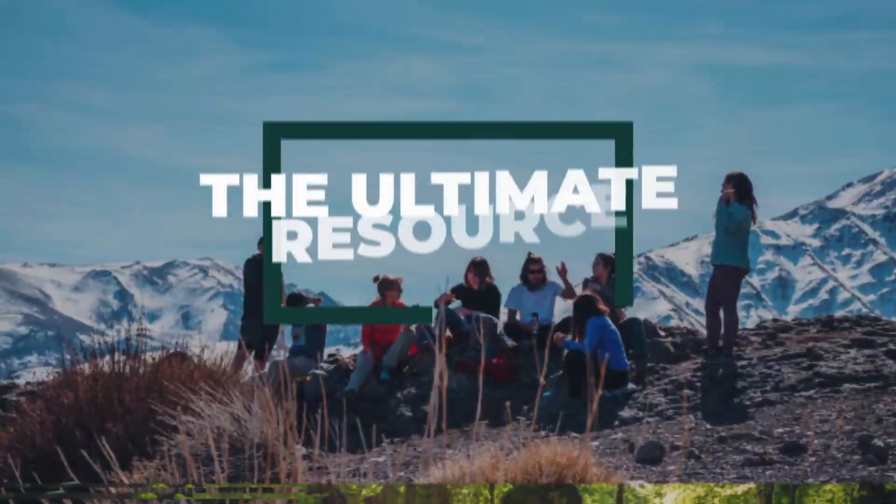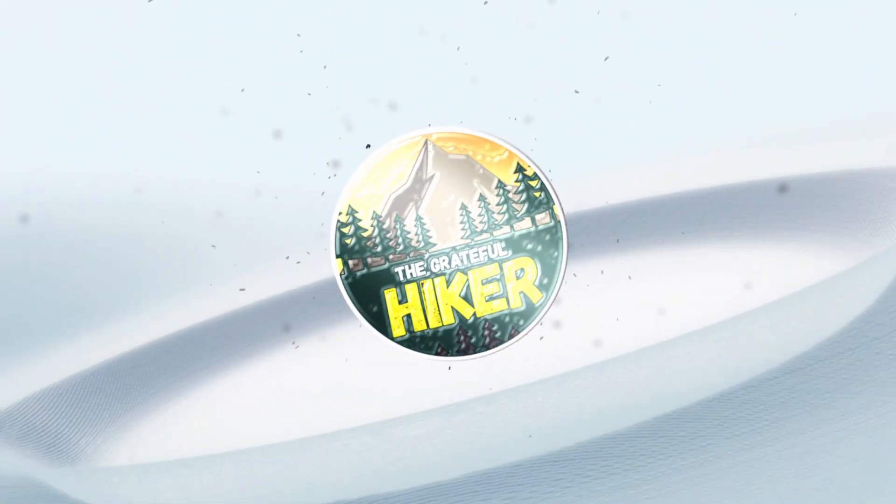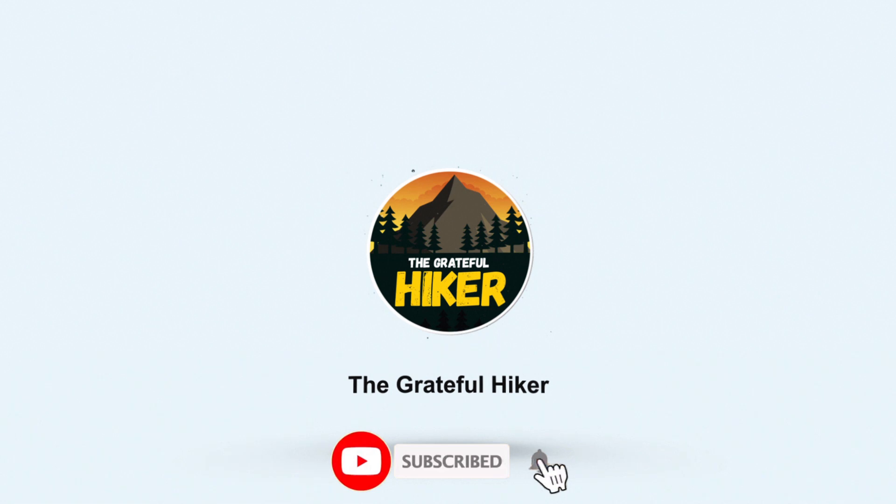Welcome back to day 11 of the Sofa to Summit Challenge. Today we've got leg day. We are doing the same workout as day 8, same exercise, same interval format.